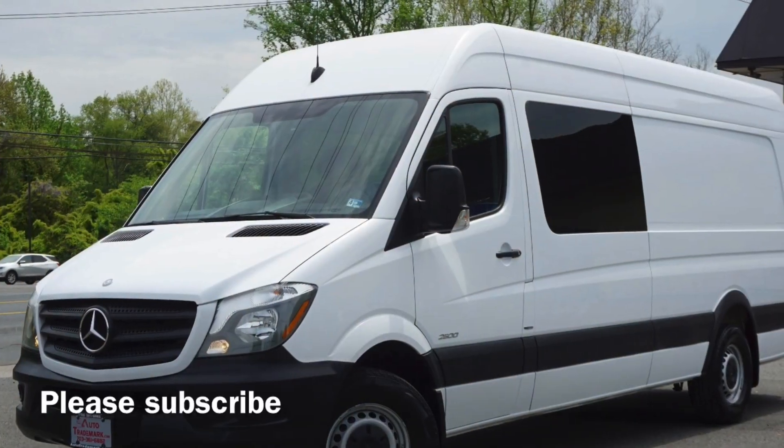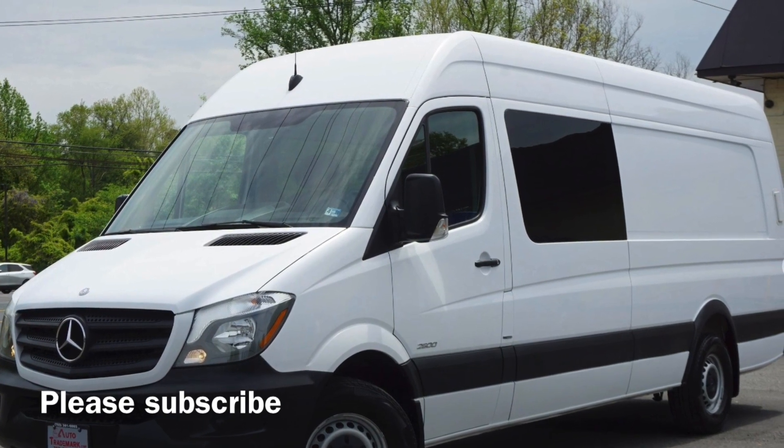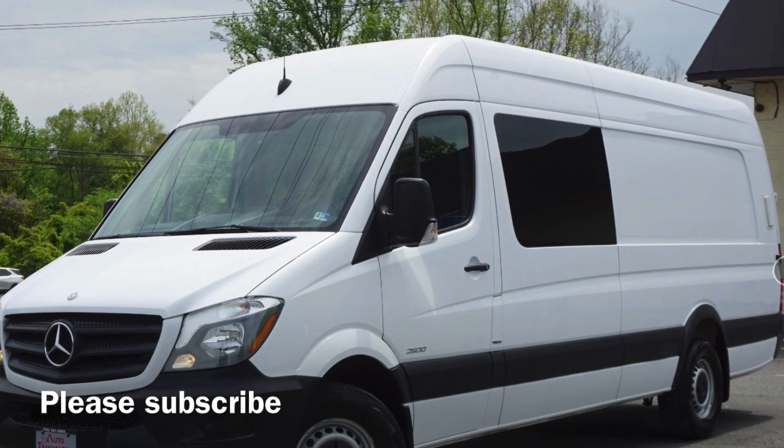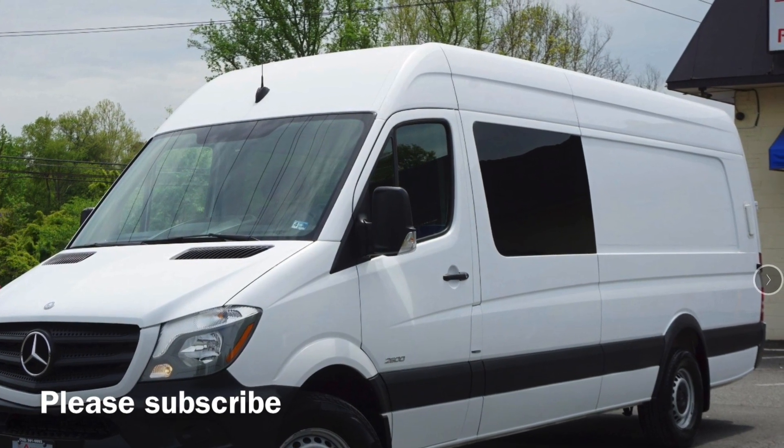Thanks for listening, and hit that subscribe button. This is a photo of our van that I'm working on — it'll take about another year and a half to get it fully configured. Thanks for listening.